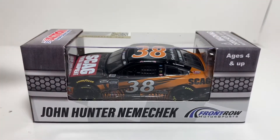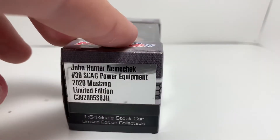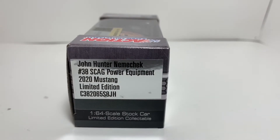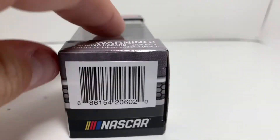Starting off with the box — you got John Hunter Nemechek and then the Front Row Motorsports logo down there on the bottom right. You got John Hunter Nemechek number 38 Scag Power Equipment 2020 Mustang, and then you got the Action Racing Collectibles logo on the back along with the barcode.